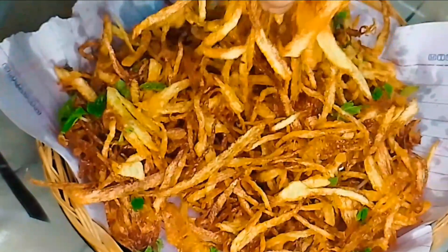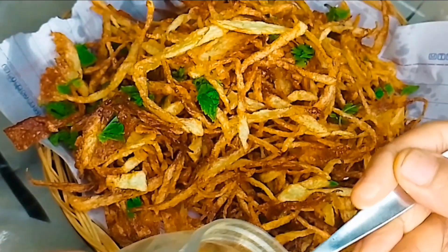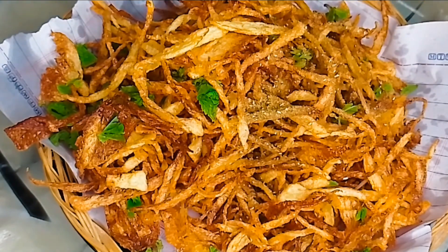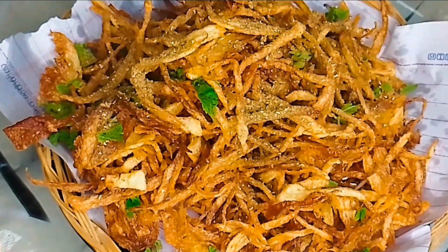If you like the recipe, please like, give feedback and share. Here we will add masala. We will add a simple chaat masala — chaat masala is fiery and delicious. This is our recipe. Let's enjoy the chaat masala.